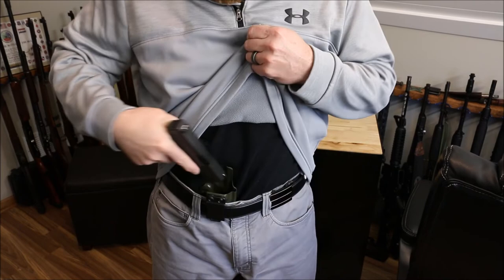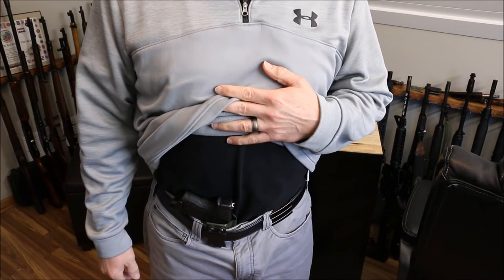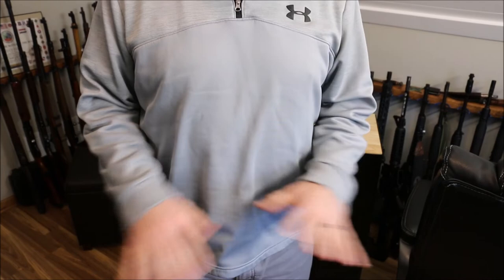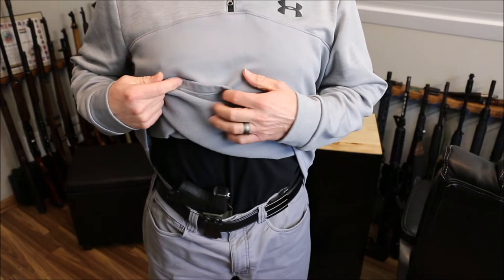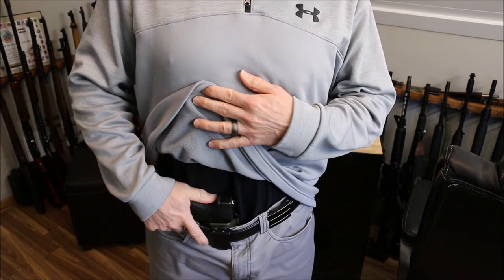I walk three miles every morning, and the moment I got this from Pete about a month ago, I strapped this bad boy on and walk three miles every morning with this on. I've been purposely sitting down, doing whatever, basically carrying this period. It's comfortable, it's great — I have no complaints whatsoever. It's a nice easy holster to put in and out quickly, and that's all you can really ask for.